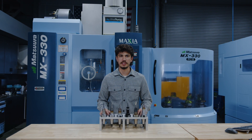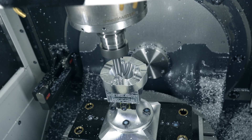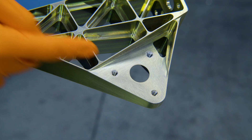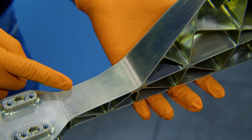Finishing is really where precision kicks in. At this stage, we're not removing a lot of material, but we are dialing in our tolerances and surface finishes. At Astronus, we break finishing down into three categories: floors, walls, and radiuses — or what we like to call 3D surfaces.